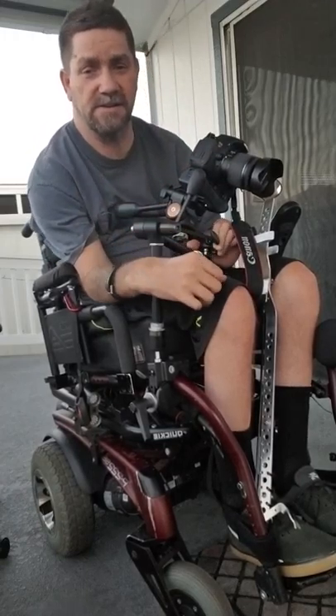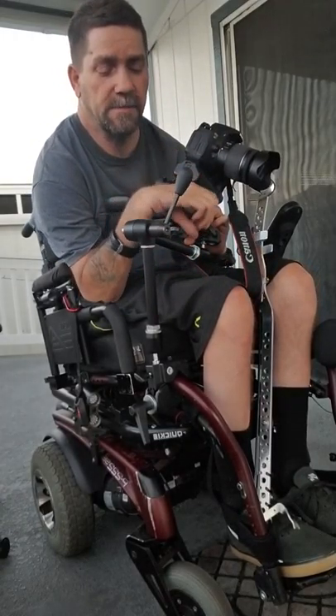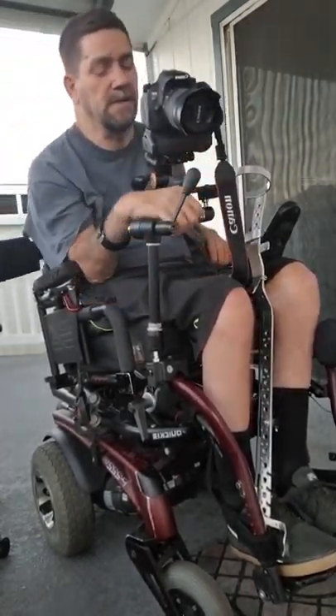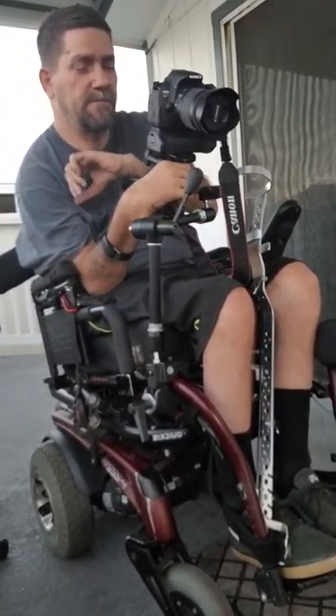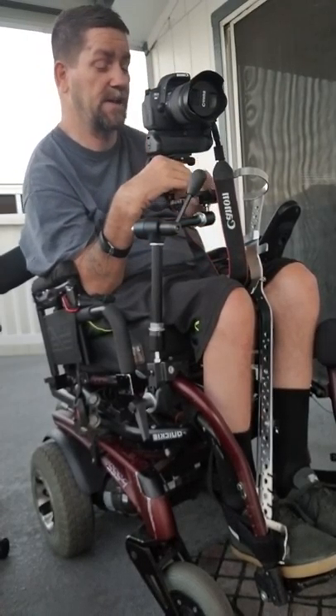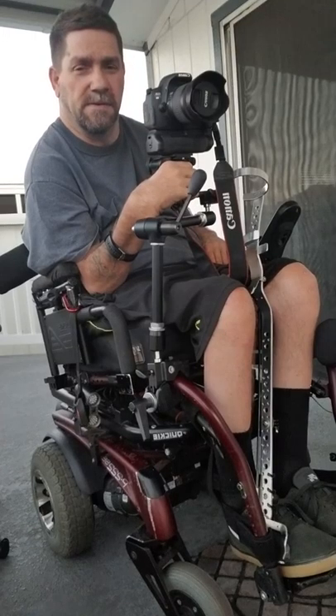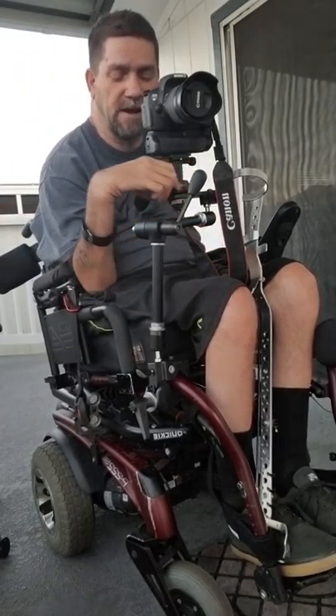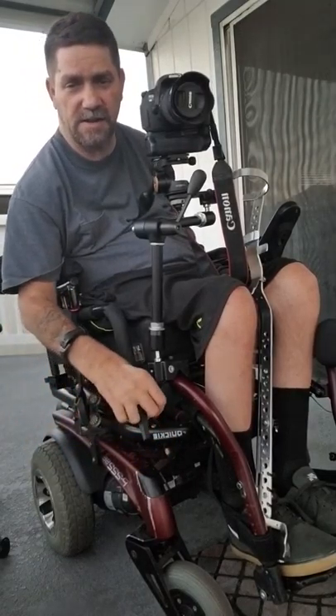One thing I have to tell you is this thing only has a certain weight limit. If you get too heavy it will move on you, so you've got to keep the weight down and keep things clamped down really tight.